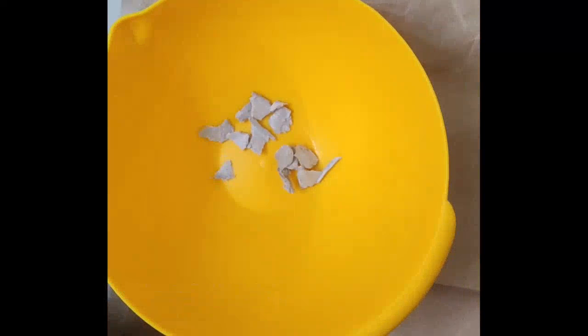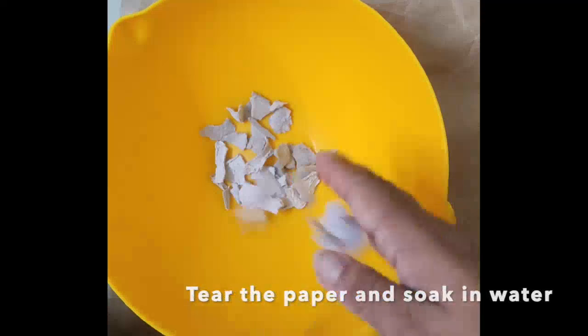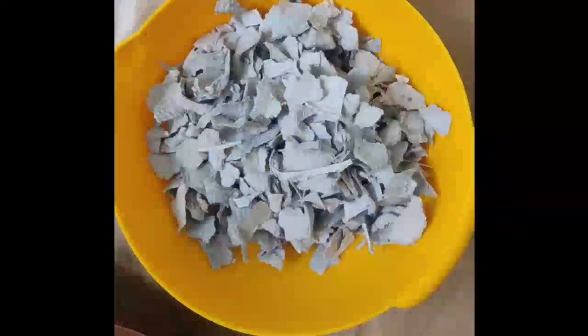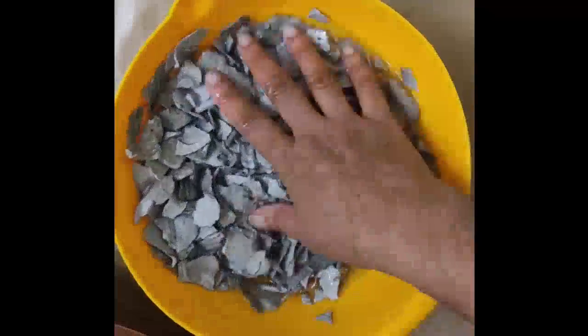First, I will make paper mache clay. For that I am using a carton box. Tear the carton box into smaller pieces and keep it in a bowl. Add water and soak the paper overnight. You can use newspaper or tissue paper or any other paper for this process. Soak the paper according to the thickness.